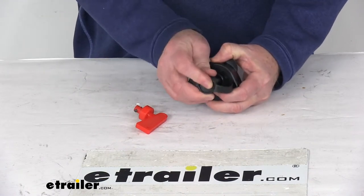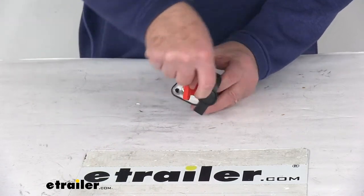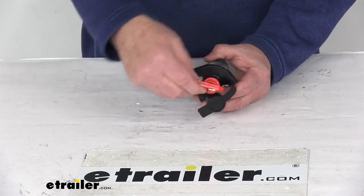When you go to use it, you just take the cover off, take your key, and go ahead and insert it in there. That'll turn it off and that'll turn it on.